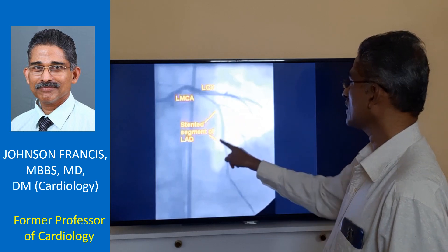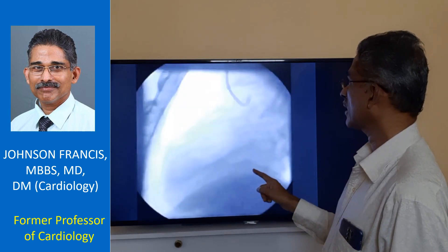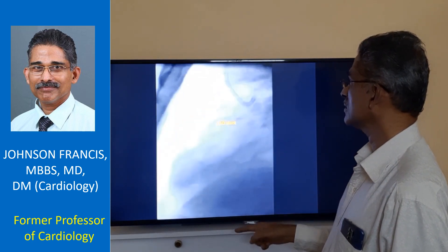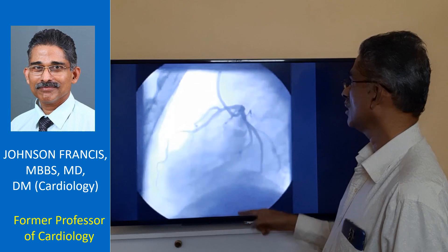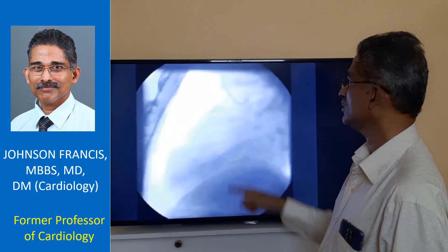And this is the stented segment which you can see bulging out from the rest of the LED outline. Another view showing the stented segment. Good flow is seen in the LED with the angio. Thank you.